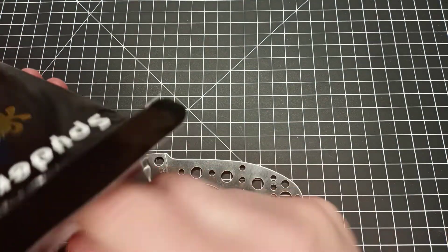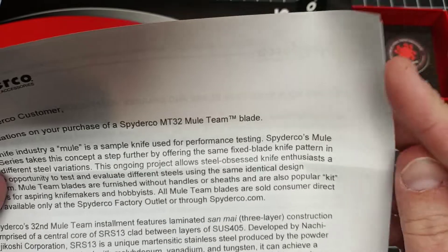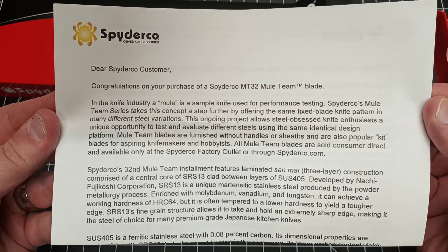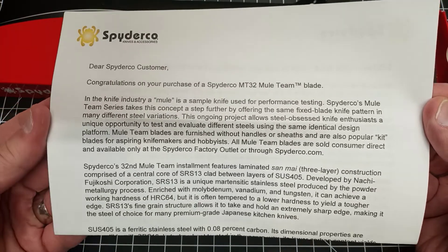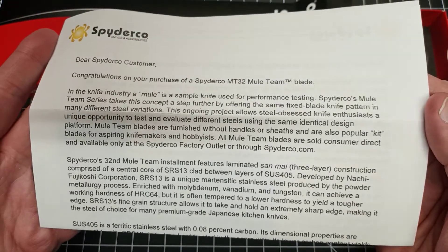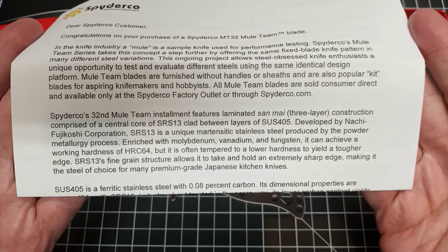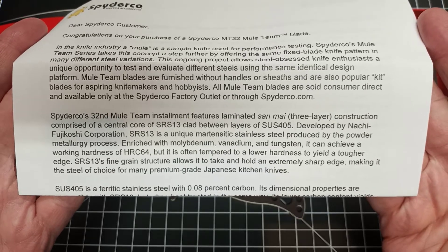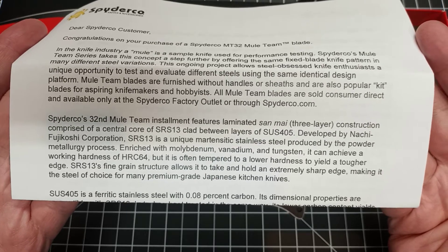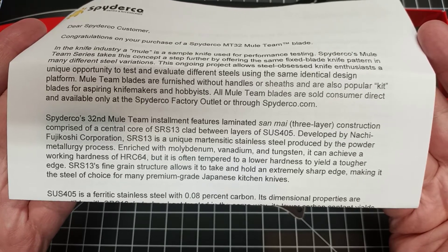It came with this letter which I'll read a little bit to you, and maybe you can pause it to read the rest. Basically: "Dear Spyderco customer, congratulations on your purchase of the Spyderco MT 32 Mule Team blade." They explain the purpose of the mule team, and then in some detail they say it features a laminated Sanmai three-layer construction comprised of a central core of SRS 13 clad between layers of SUS 405.